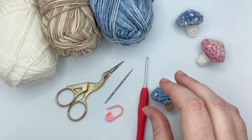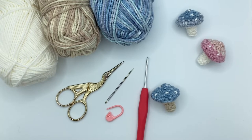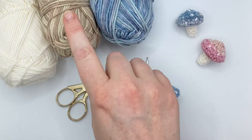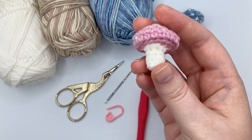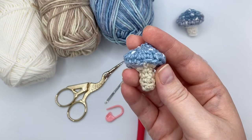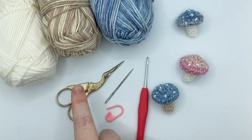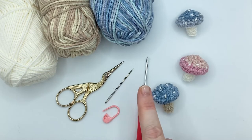To make these little mushrooms you're going to need some DK yarn. I'm working with a cotton blend. Cotton is usually better for amigurumi or toys — it's harder wearing — but for little things like these mushrooms you could get away with an acrylic. You'll need two or three colors: I have ombre blue yarn for the cap, ombre brown for the stem, and white for the spots on top. As well as your yarn you're going to need some scissors for snipping, a stitch marker because we're working in a continuous round, a needle for the tails and sewing on the spots, and a crochet hook.